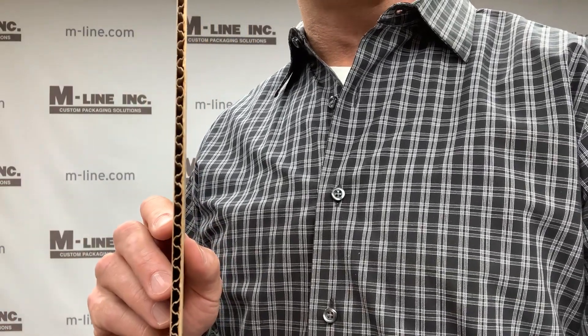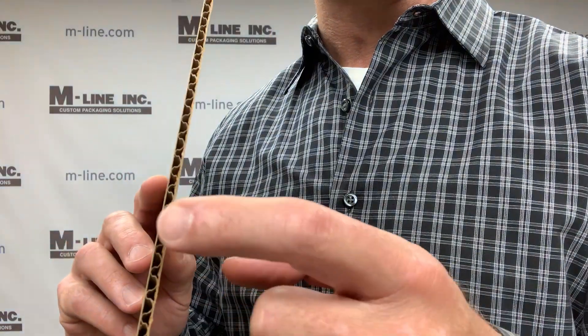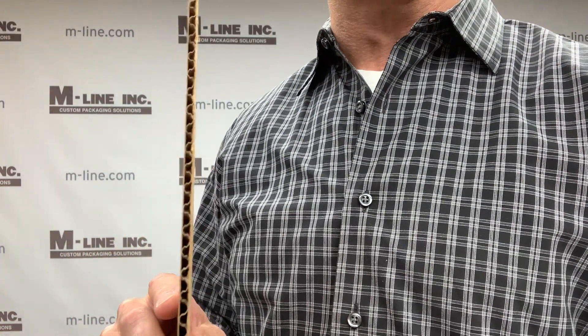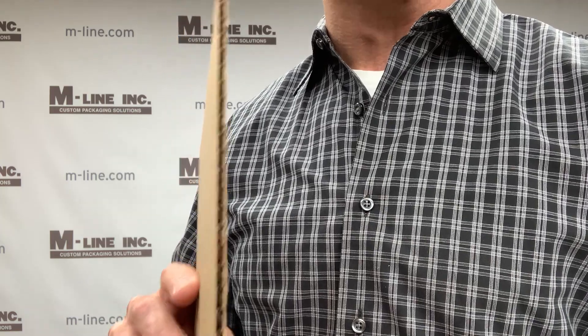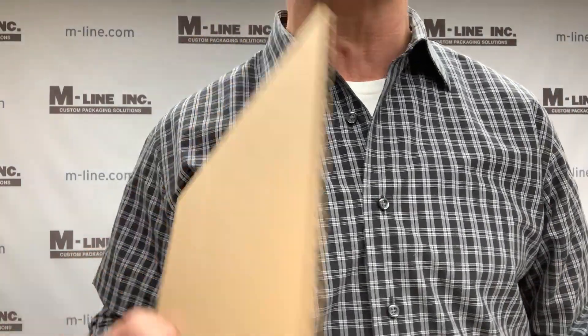This is an example of single wall board. There are two liners, one on either side, and a fluted or medium sheet in the middle. This is very common — a single wall box is good for weights up to 60 pounds or so.